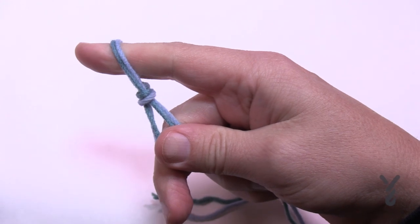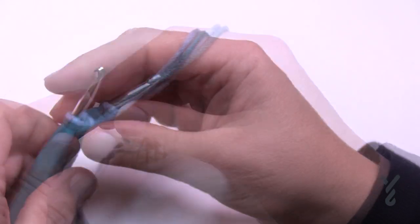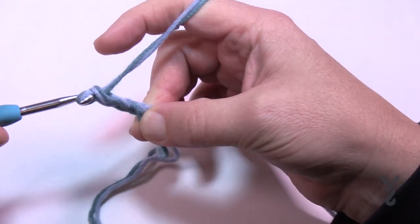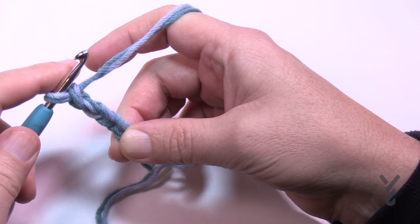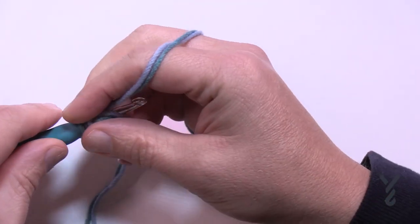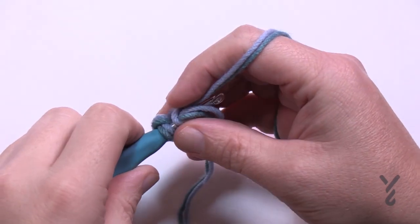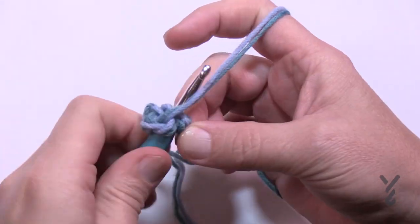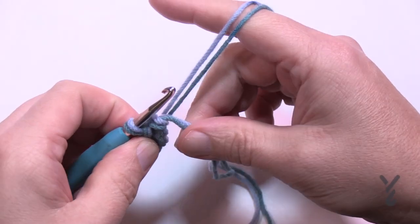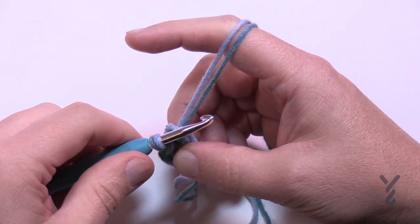We're going to start off with a slip knot and then begin. To start, I need you to chain four - so 1, 2, 3, and 4 - and insert your hook into the beginning chain. Just move over a little bit so you can see better over my shoulder, and you're just going to yarn over and pull through and through. Now just let the straggler fall in front of the project and around the outside of that ring, and then we're going to begin round number one.